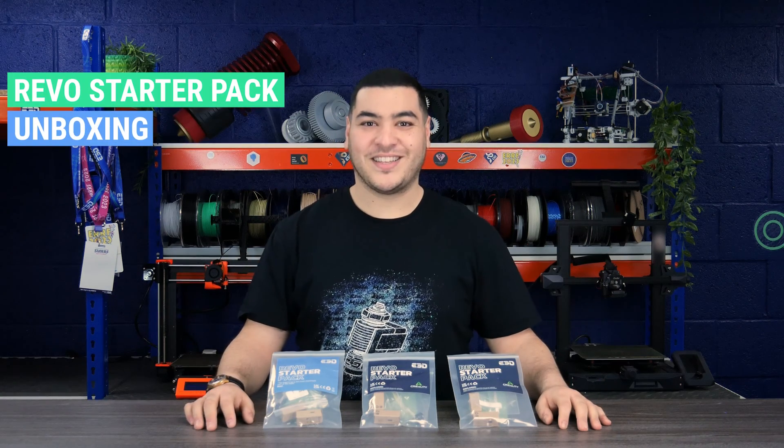Hello everyone, I am Ayoub from e3D and today in this video we will be unboxing the RIVO HOTSIDE starter packs. These kits are the perfect choice for everyday 3D printing at standard speed with materials such as PLA, PETG, and ASA. They come with e3D standard and Creality specific versions, removing any need for firmware modifications in most use cases.